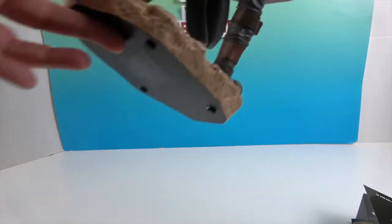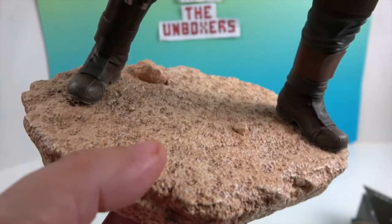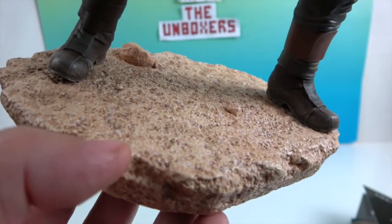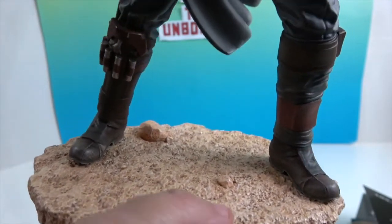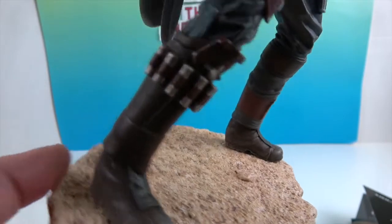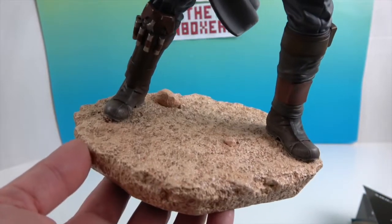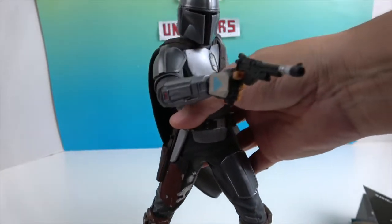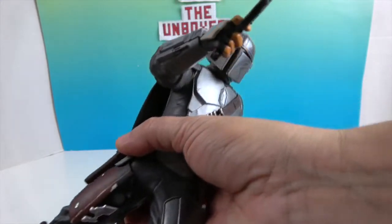Let's take a look at the base. It looks like a sandy stone terrain — kind of like stone with a little bit of sand and grit. There are some rocks in there as well, with some bigger rocks on the side. They did a great job creating that look.